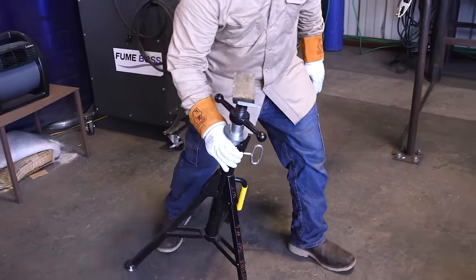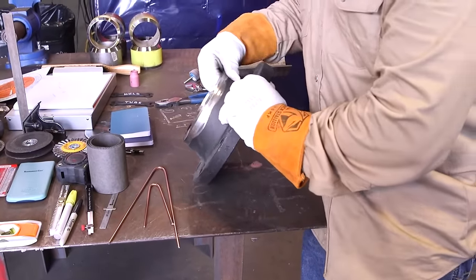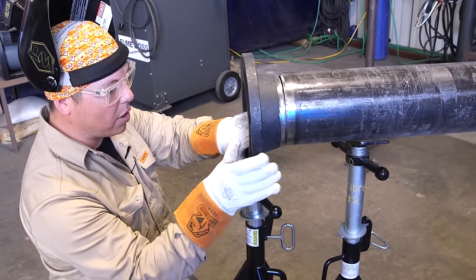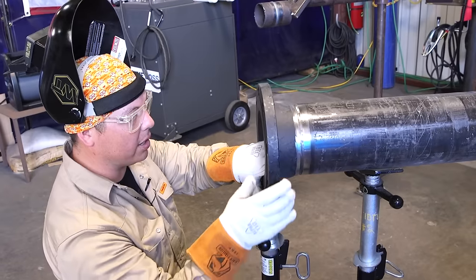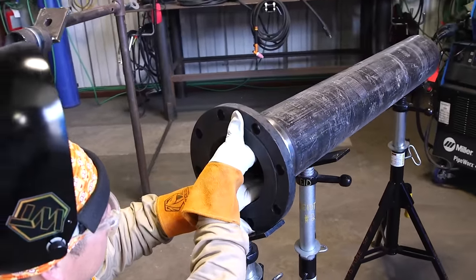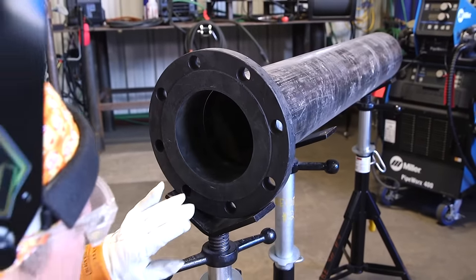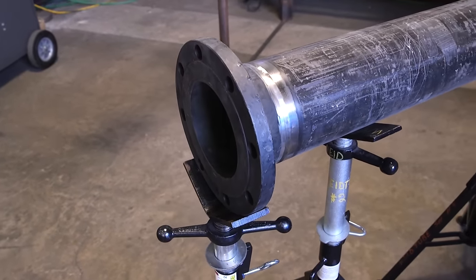Let's go ahead and set it up. I'm adjusting the height, estimating about where the flange sits. Setting this flange on here, holding it pretty square to the pipe. We're going to be looking at the alignment of the ID — the inside of the pipe — which is more crucial than the alignment of the OD, the exterior portion of the pipe. Sometimes the way the pipe is manufactured it comes either a little thicker or a little smaller than the flange, but the most crucial part is lining up the ID for the welder to have a good root in there.